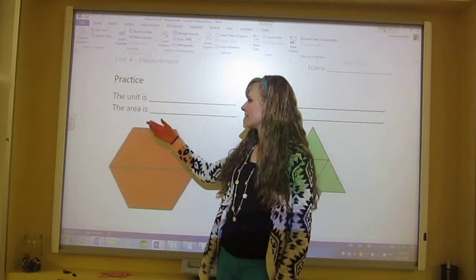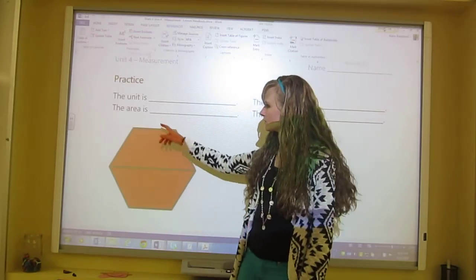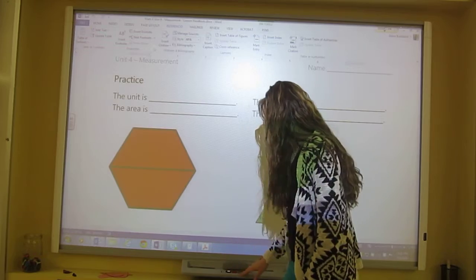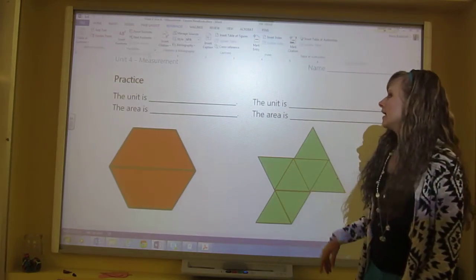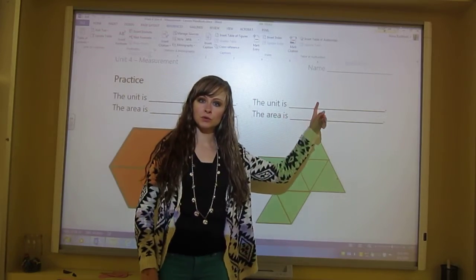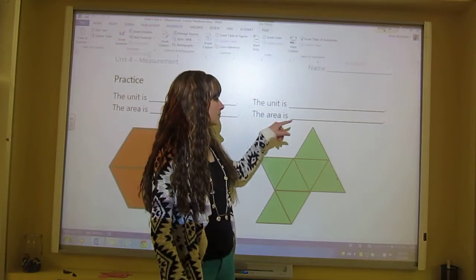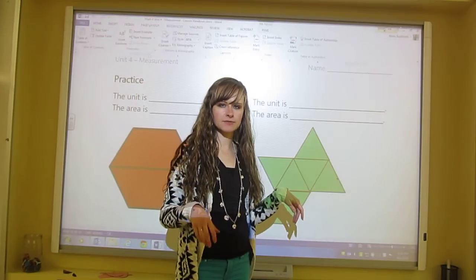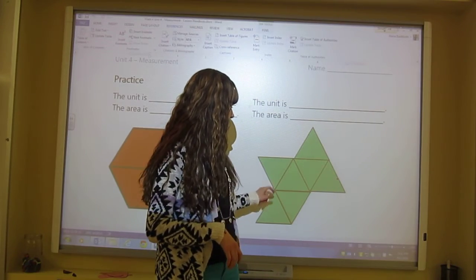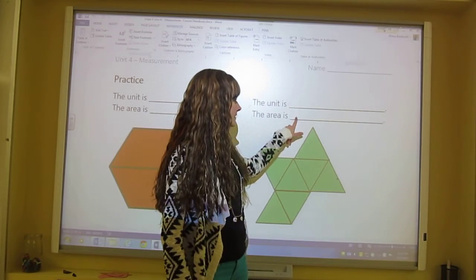The area of this one would be two red pattern blocks — write those words right there. For the other one, the unit is green pattern blocks, and I'm using green pattern blocks to find the area. Counting them: one, two, three, four, five, six, seven — the area is seven green pattern blocks, so write seven green pattern blocks right there.